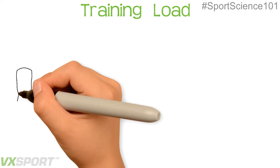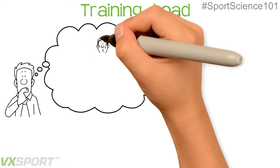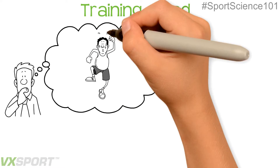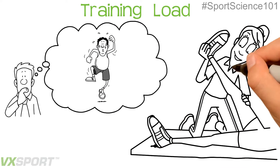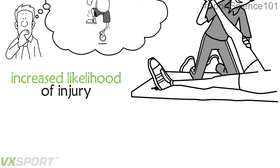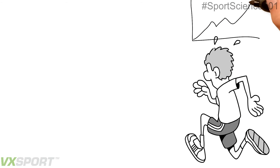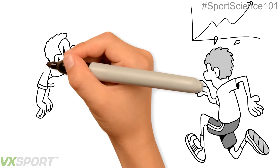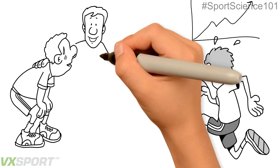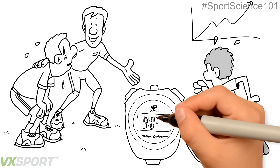Training load. The idea of a training load is to create an overall look at what an athlete has been put under in terms of stress. When an athlete undergoes stress, the body develops an increased likelihood of injury. However, putting the body under stress is also an important factor in raising performance. By knowing the level that an athlete is training at, we can reduce the likelihood of injuries occurring, while at the same time improving performance.